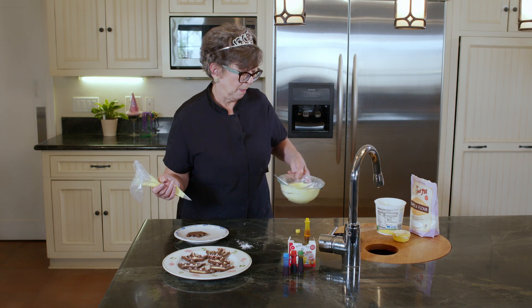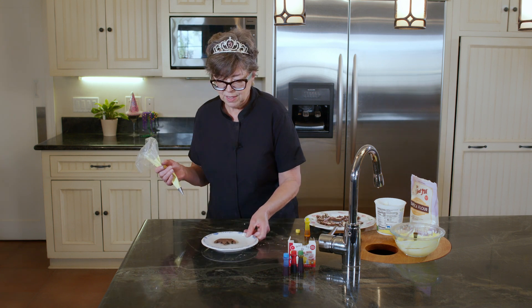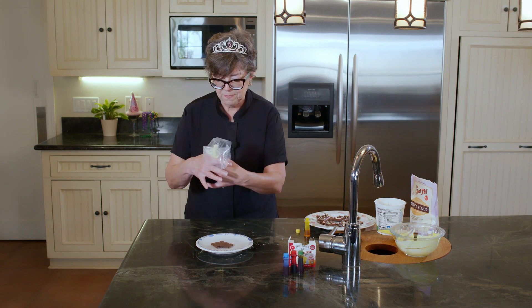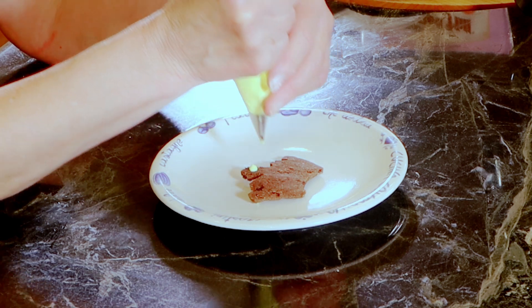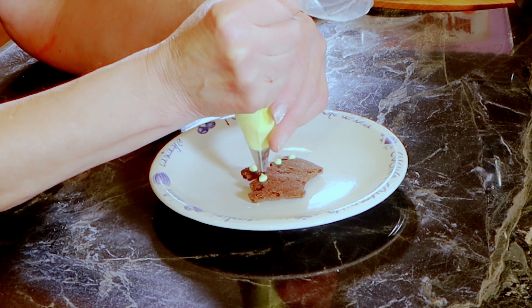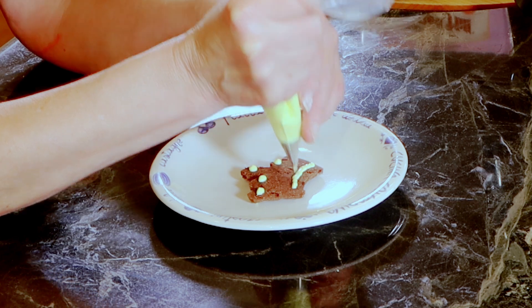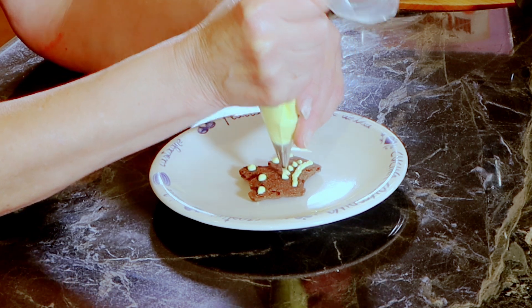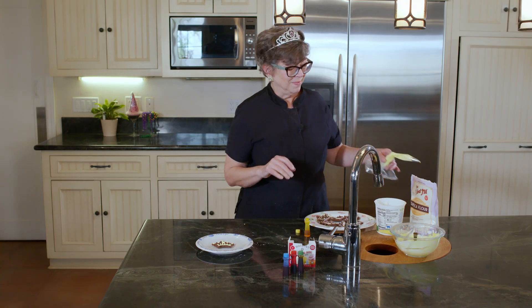Here we go — I want you to be able to see what I'm doing. It's already coming out. One — so much fun, I can't stand it. This would be something fun to do with people in your family. And a big diamond right in the center. Very easy, very fun. I went crazy — I just sat at the end of my table, watched TV and decorated. It was a blast.